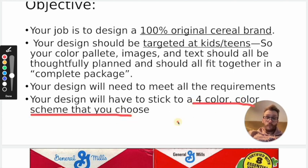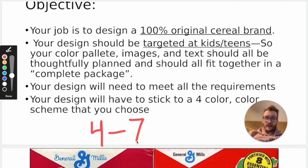You're going to need to stick to a color scheme. I wouldn't go anywhere past about 7 colors — I think you're looking at around 4 to 7. That's where you want to be.